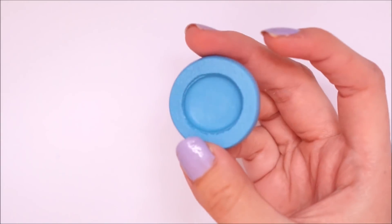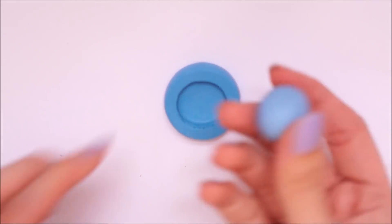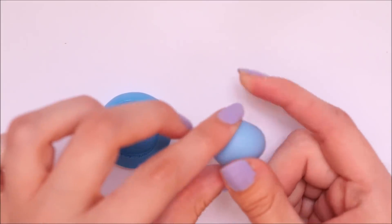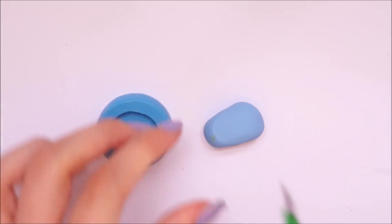What I also used was this silicone mould that I picked up from Etsy. I actually purchased this to make little kawaii charms for myself. I hadn't actually used it yet — I bought it a few years ago and it's just been kind of hanging around in my craft box.